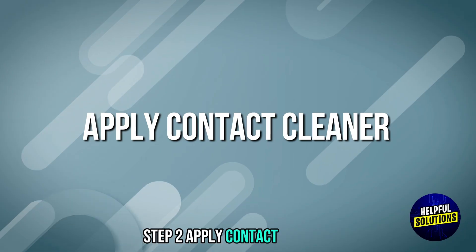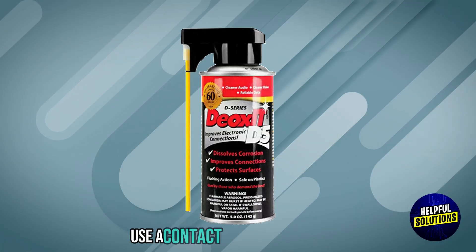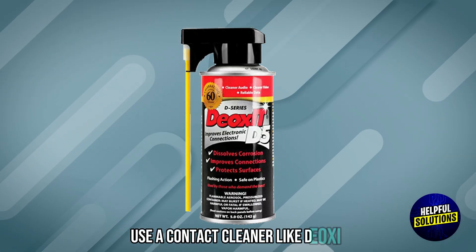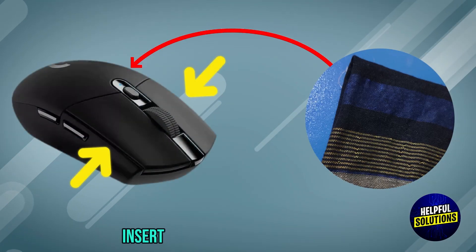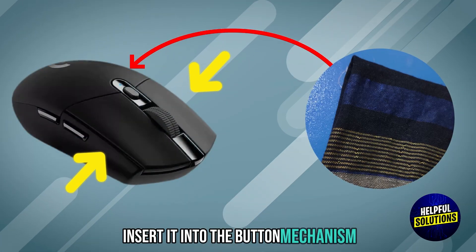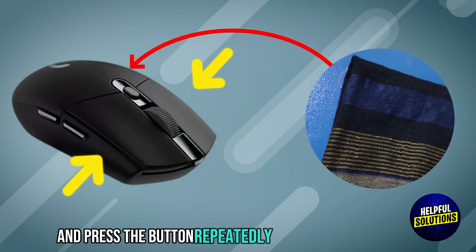Step 2: Apply contact cleaner. Use a contact cleaner like DeoxIT G5. Apply a small amount to a cotton swab, insert it into the button mechanism, and press the button repeatedly to work the cleaner in.